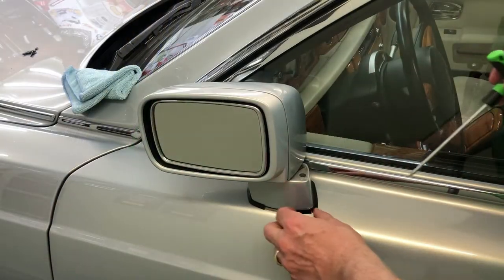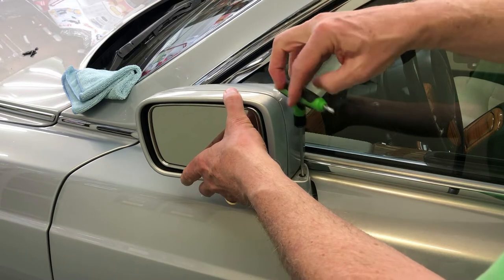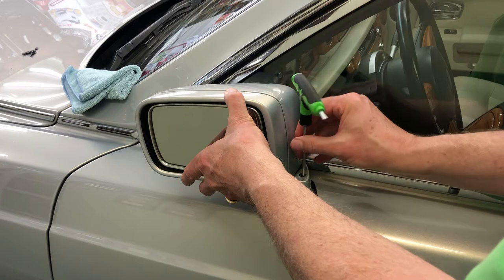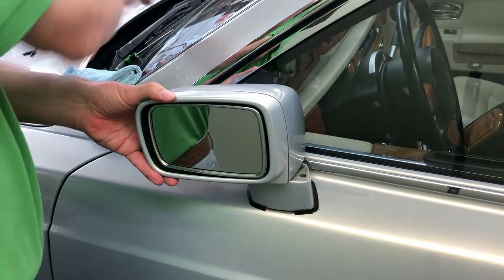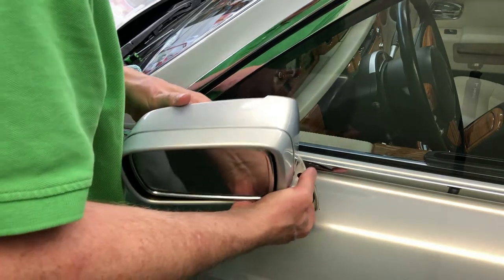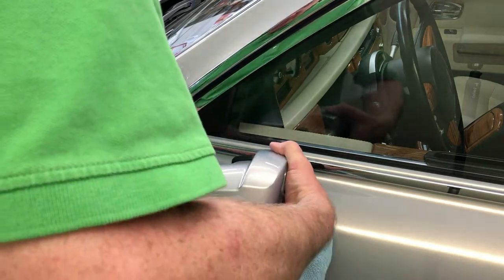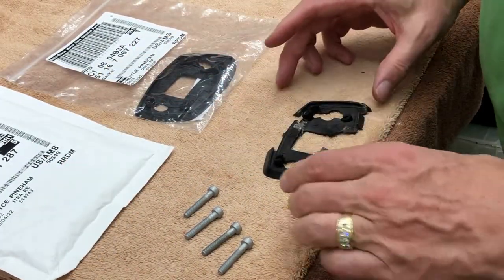So we flip it over to the other side and expose this secondary screw here. We already determined that these screws are not stuck — they came right out with the Torx wrench, and then we just spin them. Now crossing over in front here, I pull this out, keeping a cloth right here handy.